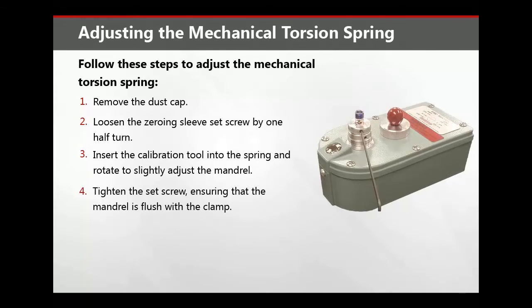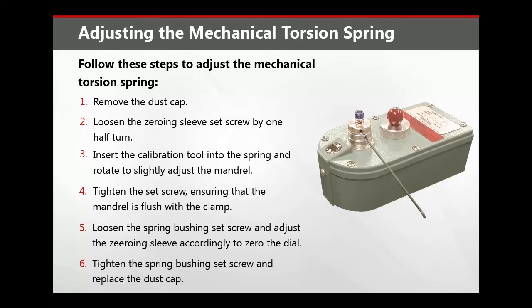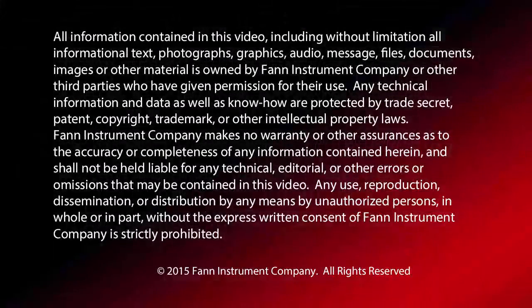Tighten the set screw and ensure that the mandrel is flush with the clamp. Loosen the spring bushing set screw and adjust the zeroing sleeve accordingly to zero the dial. Tighten the spring bushing set screw and replace the dust cap.